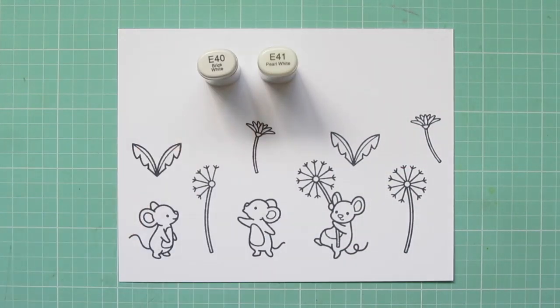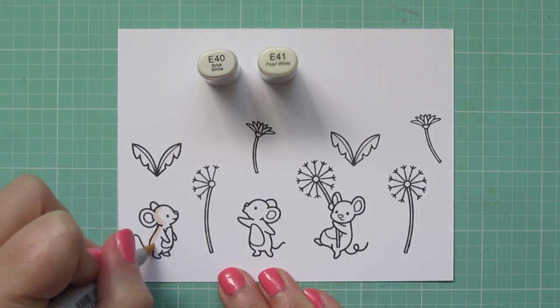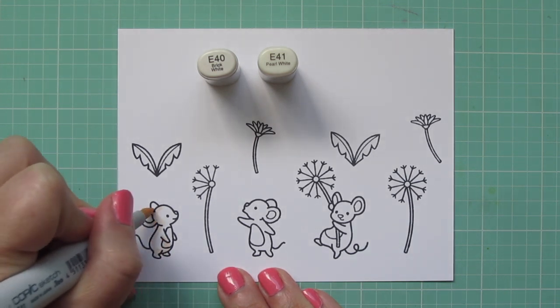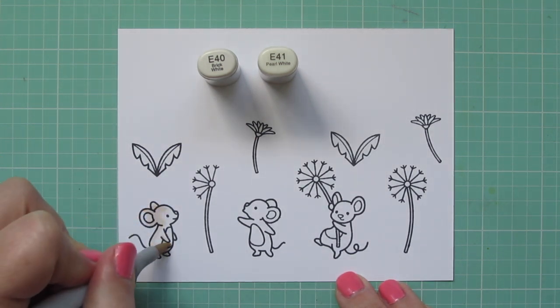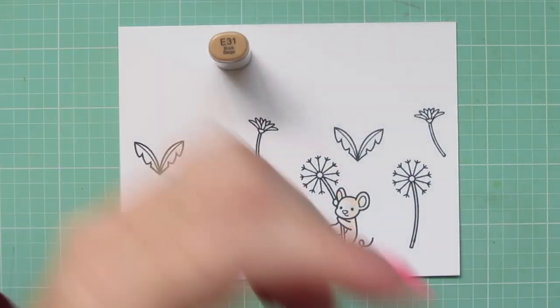I have stamped out the images I'll be using with black licorice ink on some Neenah Solar White cardstock, and I'm coloring with my Copic markers. I'm starting with E40 and E41 for the little mice, just doing some basic shading.